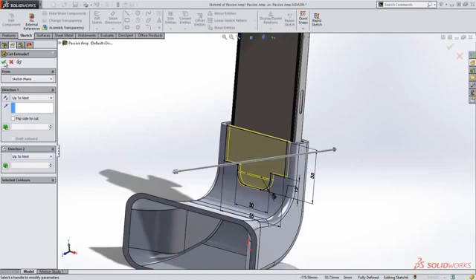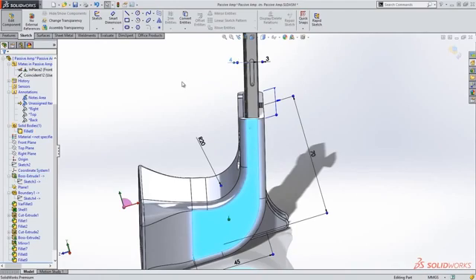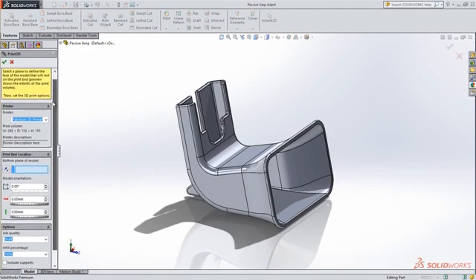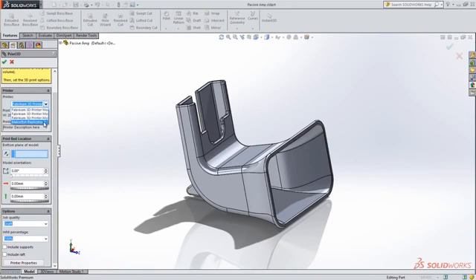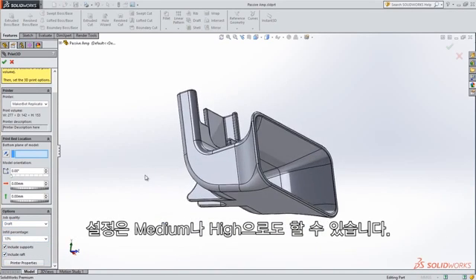So, let's go. I have picked DRIFT as the quality because I'm short on time. I could have selected also medium or fine.